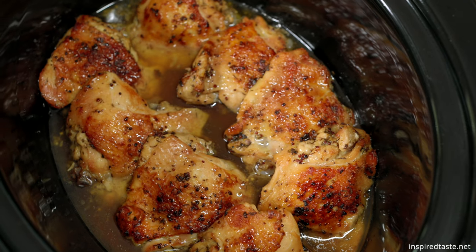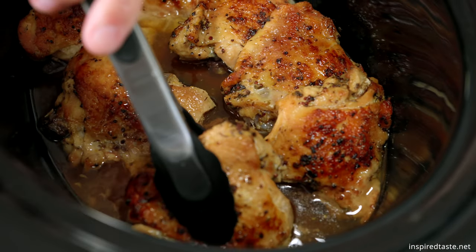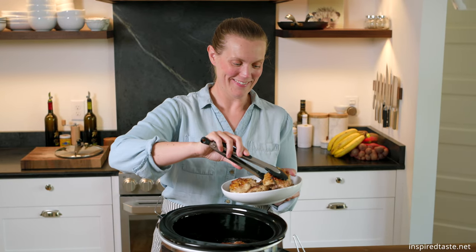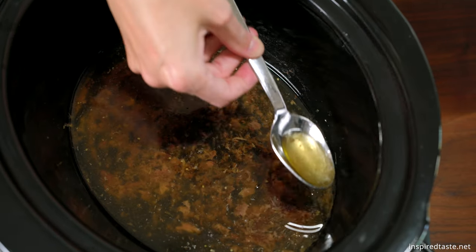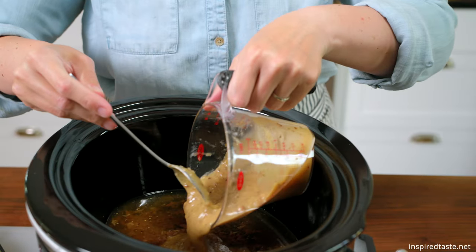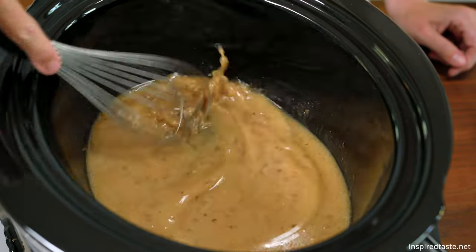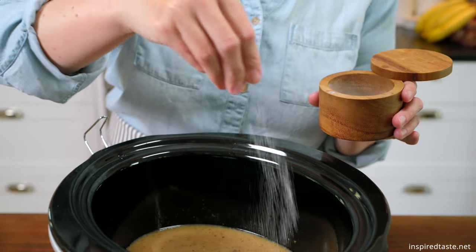When the chicken is done, it will be sitting in an inch or so of cooking liquid and rendered fat. Transfer the chicken to a plate, then skim as much fat from the liquid as possible. Warm the lemon gravy you made earlier, then whisk it into the slow cooker and season with salt as needed. Place the chicken back into the slow cooker and that's it.